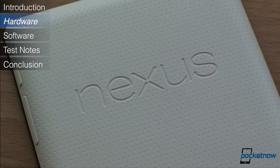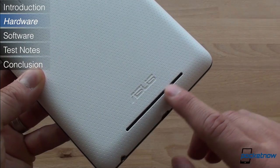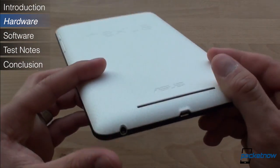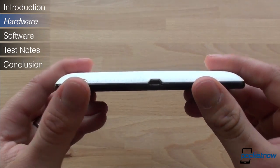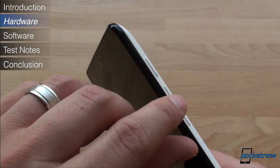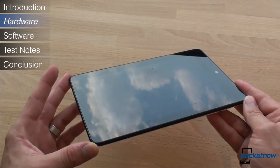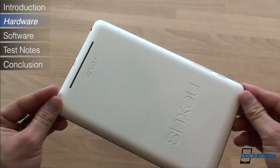Here on the back we see a big Nexus logo, plus Asus branding on the bottom. The speaker below the Asus branding was unremarkable — like most tablets, it's relatively quiet and sounds tinny. On the bottom, we have a micro USB charging port plus a 3.5mm headphone plug. On the side, we have a power button and volume rocker. The power button protrudes away from the body, making it easy to feel for. Unfortunately, because the front of the Nexus 7 is so symmetrical, we found ourselves often picking up the tablet from the wrong end and missing the power button.